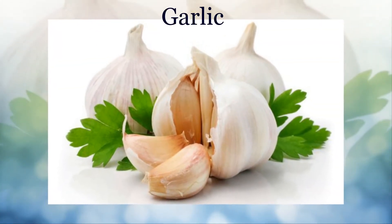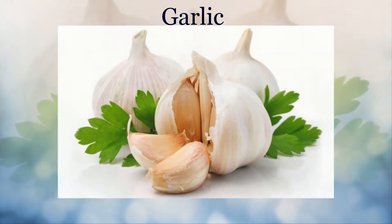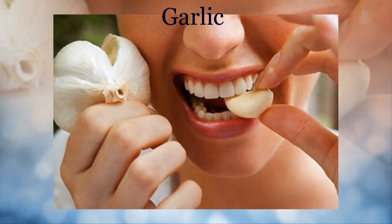Garlic: Crush fresh garlic with water to create a paste. Apply this paste to the affected area and let it dry for a few minutes.